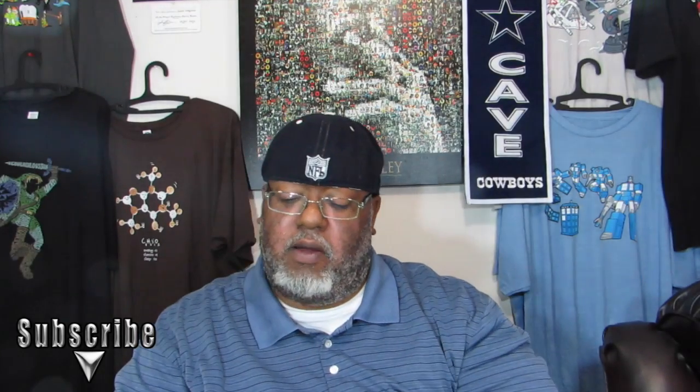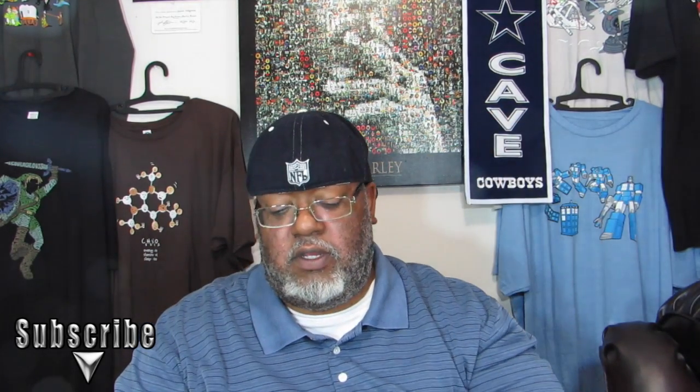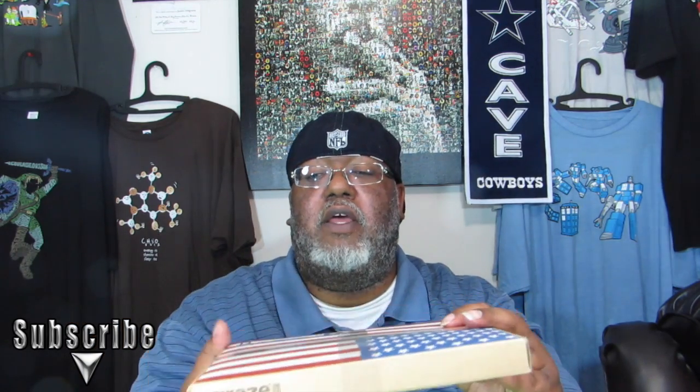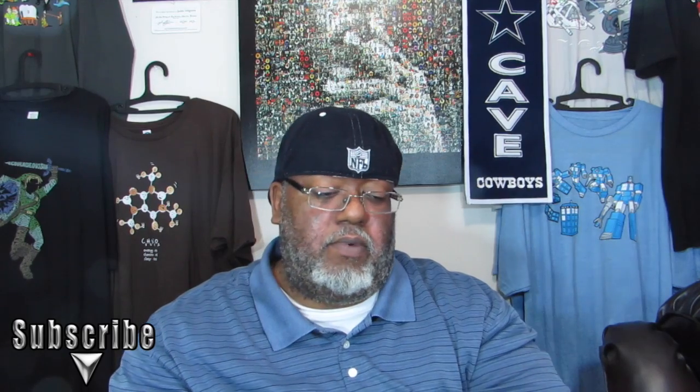I thought this box might be for the 4th of July, but the box is pretty much the same as the last video. It has the same type of wrapping. The wrapping is just a piece of plastic that wraps around the box once, leaving the front exposed. Because it's something edible, I wish they would put it in another sleeve, but it holds well.